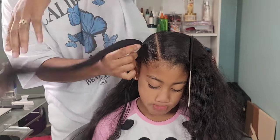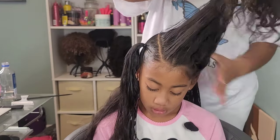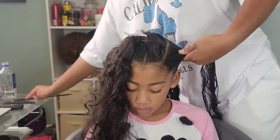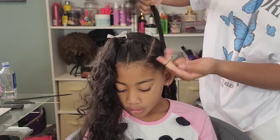She has some thick, voluminous wavy hair. So we're going to be doing five ponytails — that's what we need. We're going to do three in the front and we're going to do two in the back. Here I am doing the three in the front and then we're going to start connecting these dots to make our five point star.